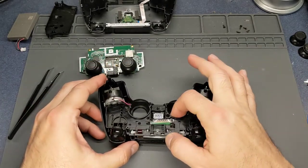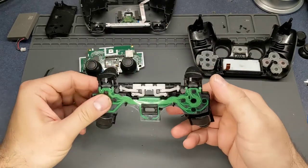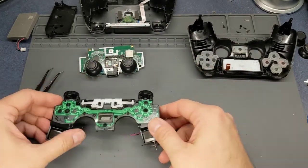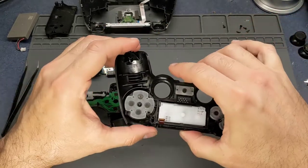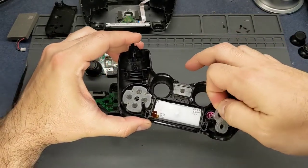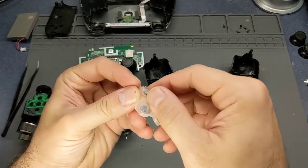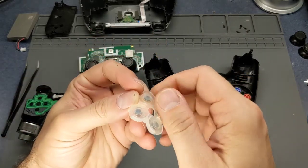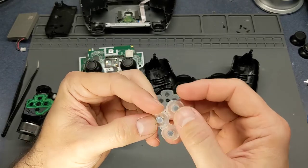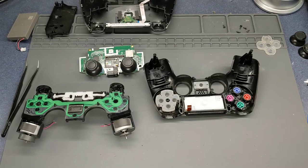Now this is another story. The buttons on this particular controller were very squishy, and I believe that is due to the pads being worn out. Yep, as you can see they're really pulled apart - especially that one - which is okay because I do have some replacements for those too.